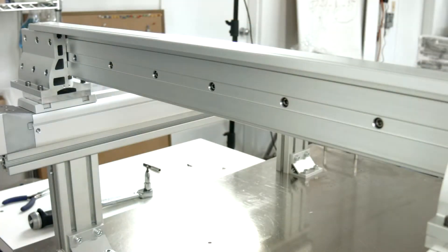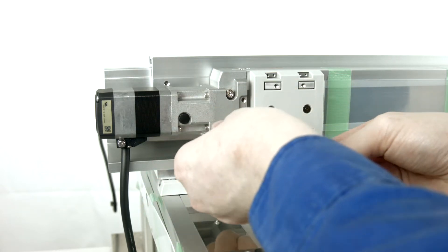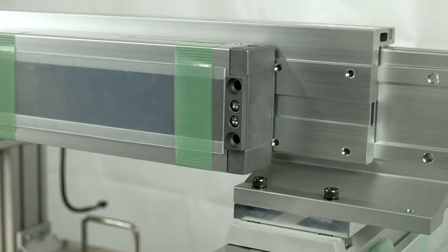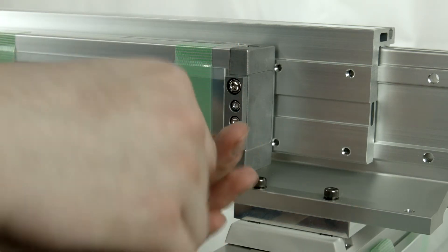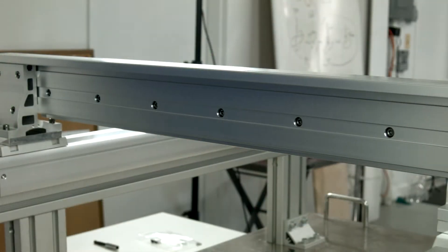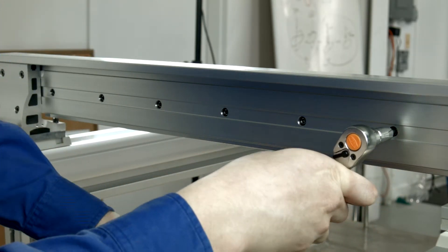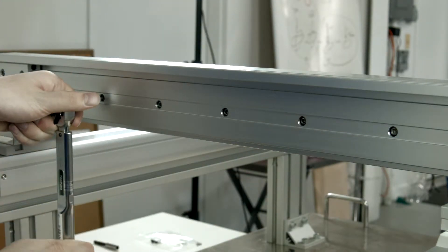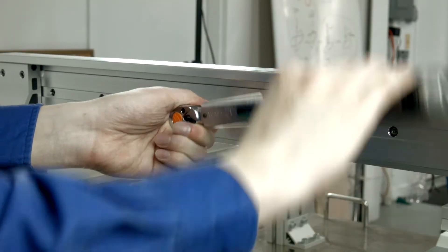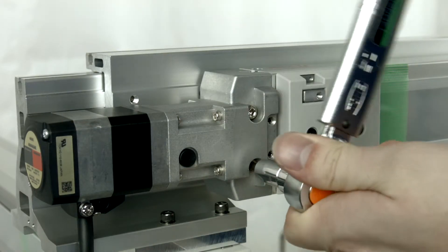The number of bolts will depend on the size of the robot — six screws in this case for the 500mm Y stroke. Loosely fasten the M5x45 bolts through the front, two on each side. Torque down the M5x10 bolts from the back in the following pattern to 5 Nm, then torque down the M5x45 bolts from the front.